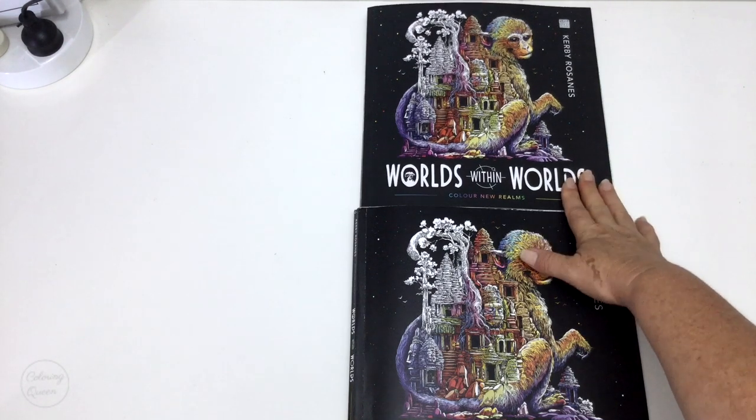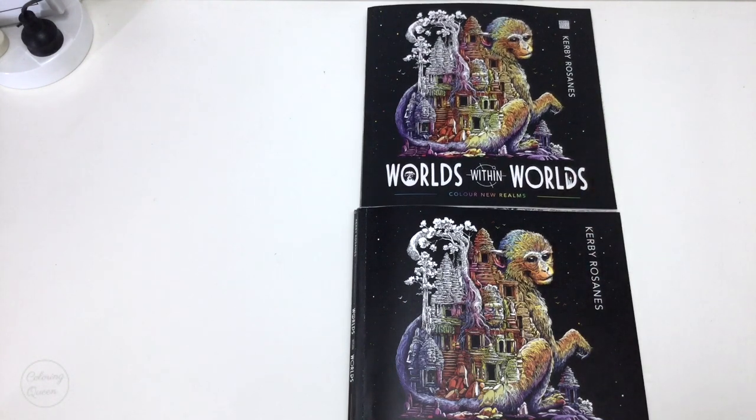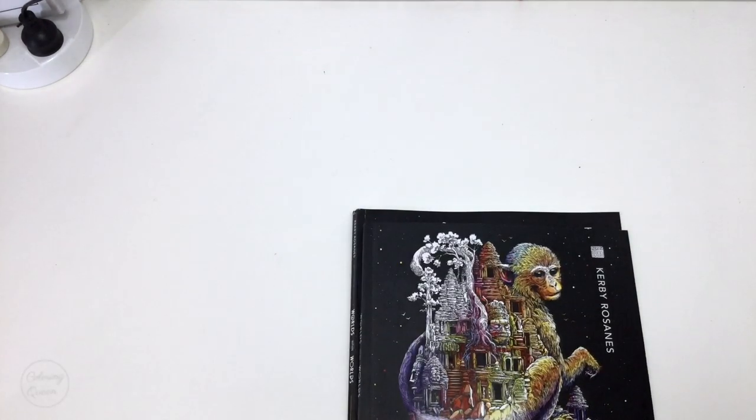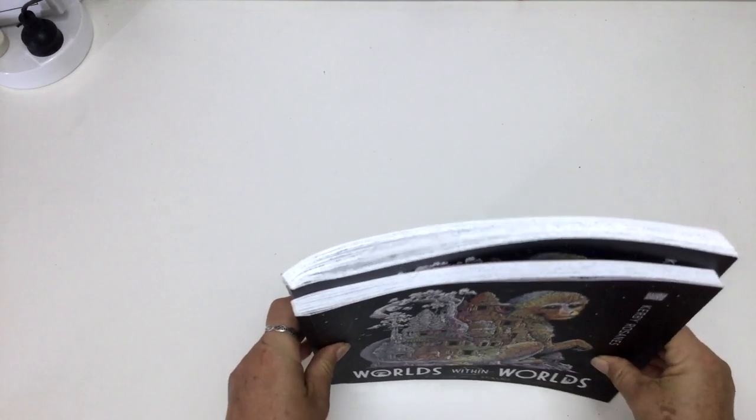At the top we've got the UK edition — I bought this one in store. This is the US edition that was kindly sent to me by Kirby's publishers. On the face of it they both look the same, but there are actually some differences between the two. And good news — I've finally coloured in the book, so that's a first.